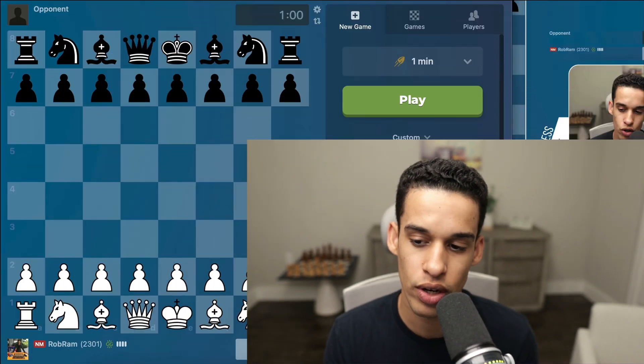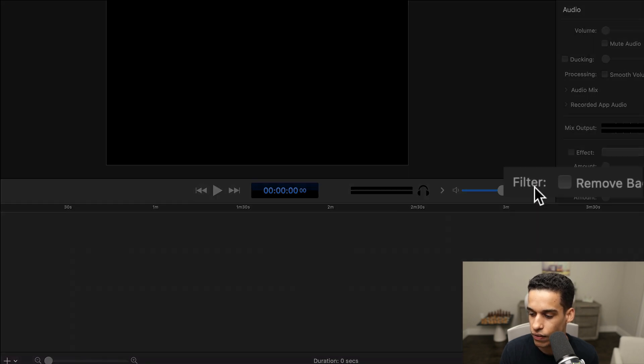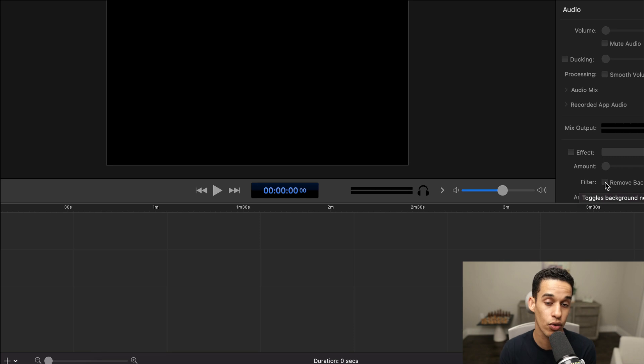One thing that really bothered me all the time was that whenever I recorded with a microphone I'd get this background noise — something really annoying. Later I found out there's an option in ScreenFlow — if I go back here — it says Filter and there's an option to remove background noise. You can play around with this, and ScreenFlow does a better job at this than other software I had. So don't worry about that — try different microphones and just get good software that allows you to remove background noise.